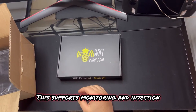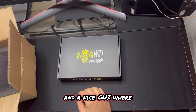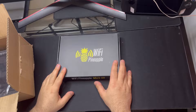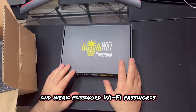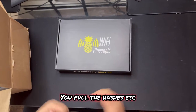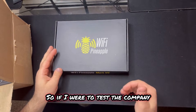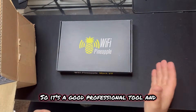This supports monitoring and injection. It comes with software and a nice GUI where you can do things from Evil Twin Attacks, Captive Portals, and just getting hashes from networks and weak Wi-Fi passwords. You can pull the hashes and then crack them later on. There are a lot of testing tools and it has campaigns. It even has reports, so if I were to test a company and find vulnerabilities it would help me write up reports. So it's a good professional tool.